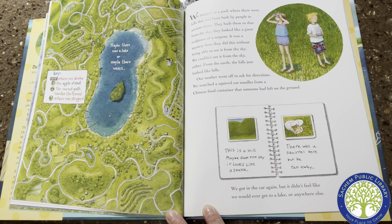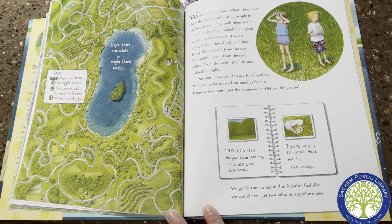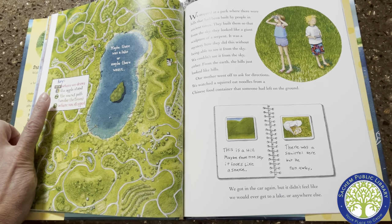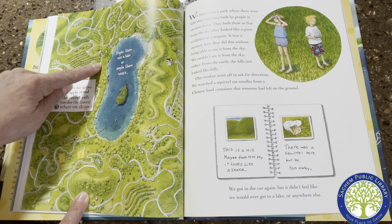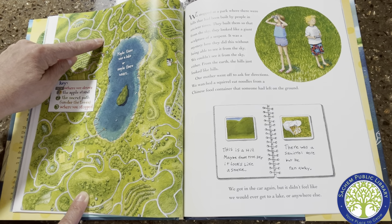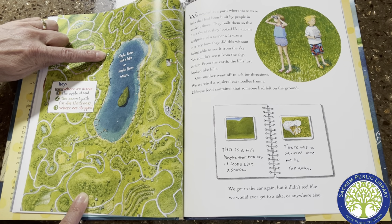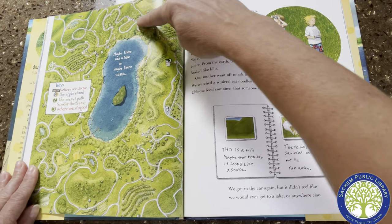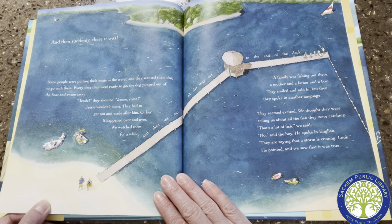We watched a squirrel eat noodles from a Chinese food container that someone had left on the ground. We got in the car again, but it didn't feel like we would ever get to a lake or anywhere else. Here's the key — the red line shows where we drove. Here's the farm. They drove this way and this way. Maybe there was a lake or maybe there wasn't, because look — they went away from it, then came back and got close but couldn't see it. Number one was the apple stand, number two is the secret path under the trees, number three is where we stopped. The lake is there. And then suddenly there it was.